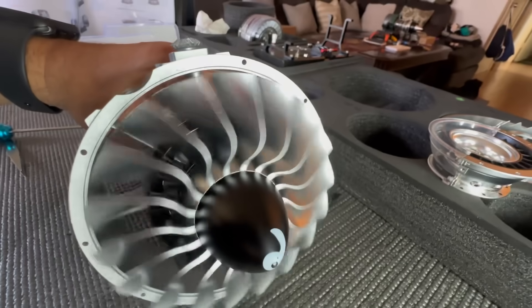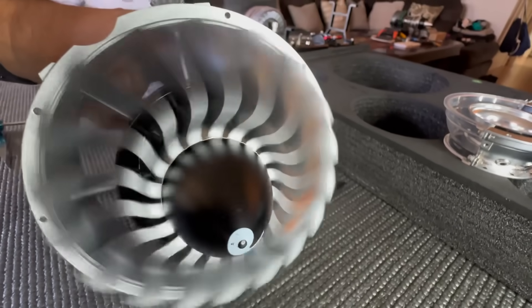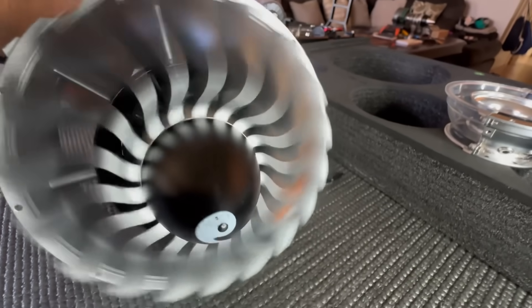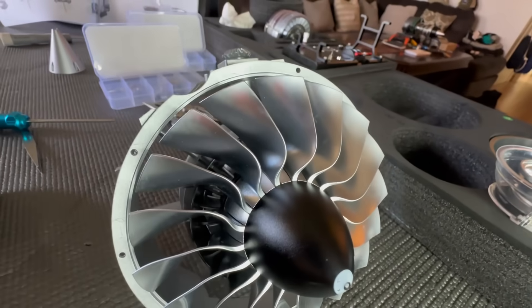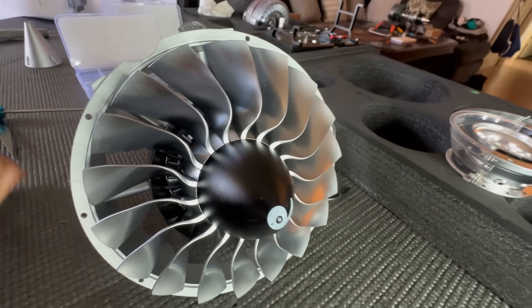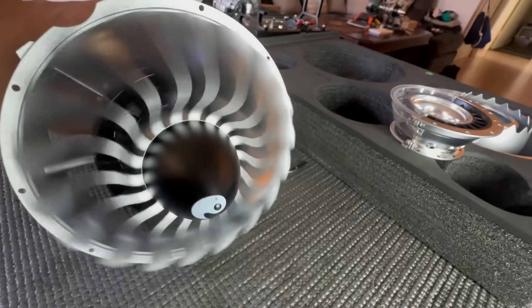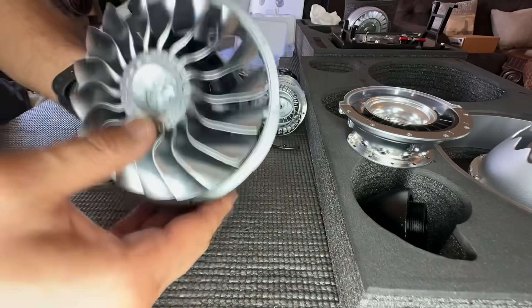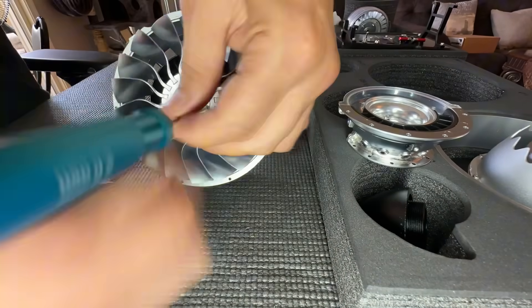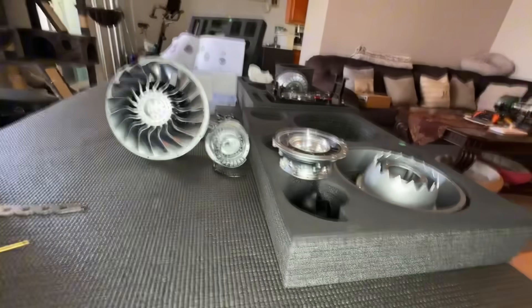We've got to stop and appreciate this — I know we're in time-lapse but we've got to appreciate it. That is just a thing of beauty. Why does this make me smile? I'm so happy, I love it. Look, I'm a very simple creature — I see things that spin and make noise and it makes me very happy. It is what it is.